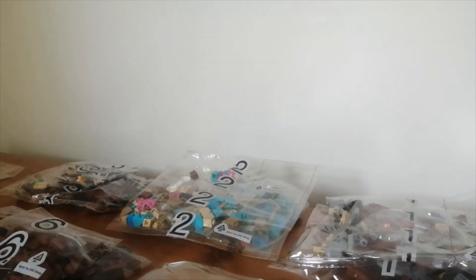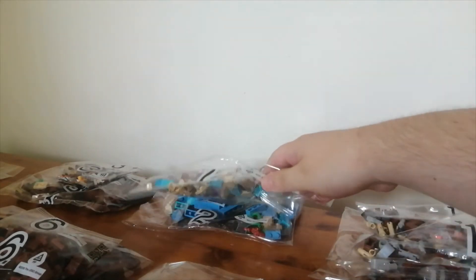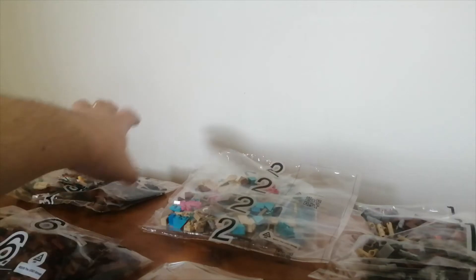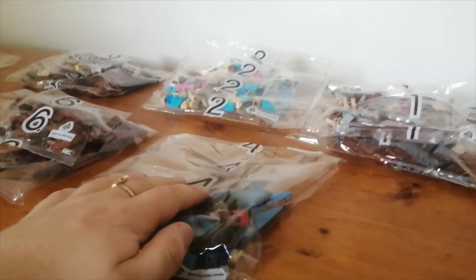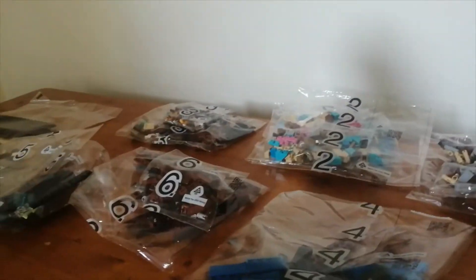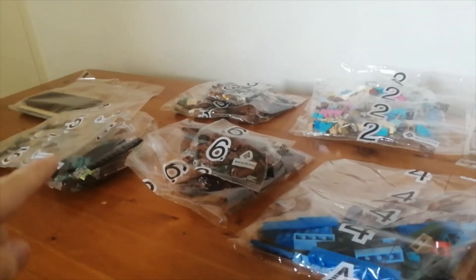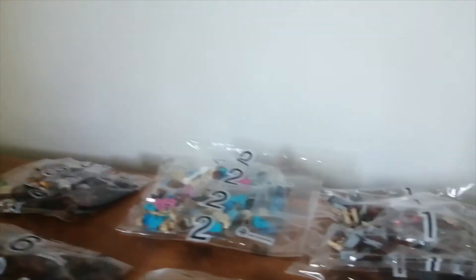So in this set you get quite a few bags. You get two bag ones, two bag twos, two bag threes, only one bag four, two bag fives, and two bag sixes — so eleven main bags. But then you get the one with the extra plate pieces in, so you get twelve bags in the set in total.